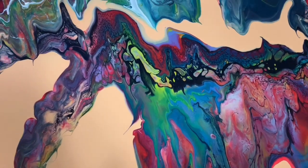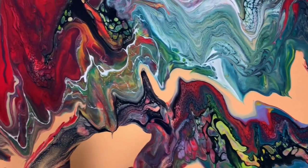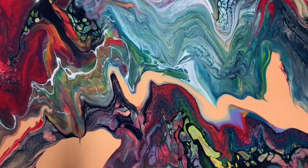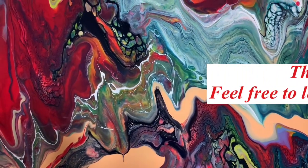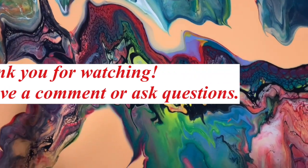Let me know what you think of this video. I want to thank you for spending time with me here today. Consider subscribing if you haven't — that would help my channel grow. Until next time, take care everybody. Bye for now.